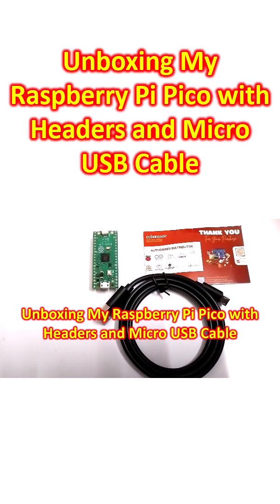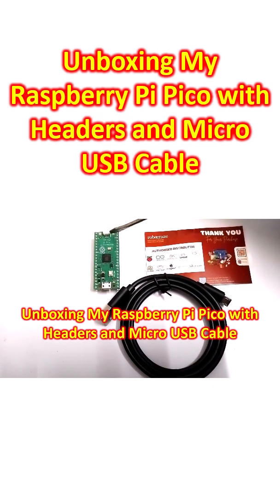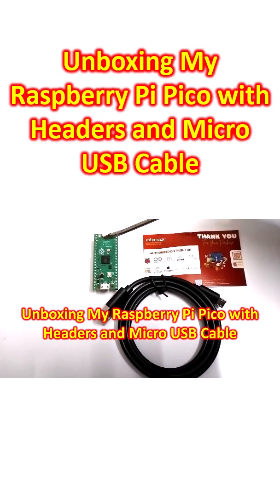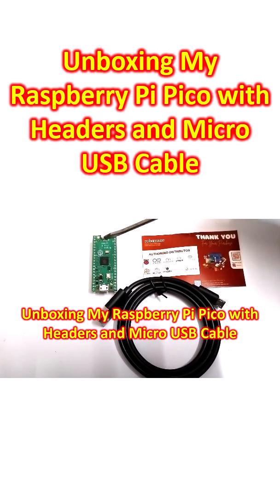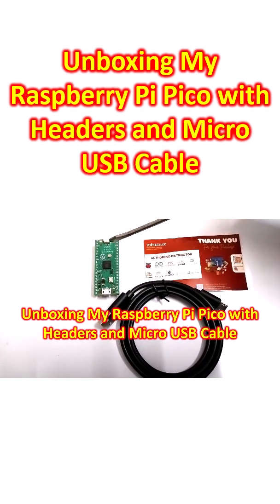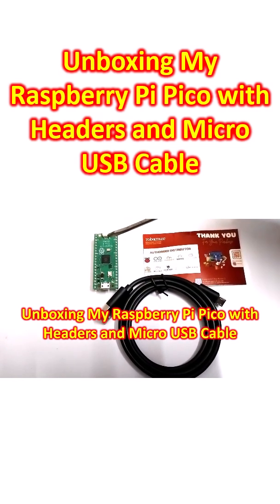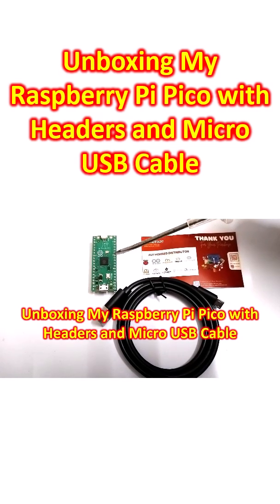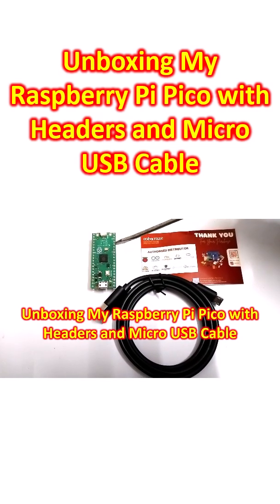Here is my new Raspberry Pi Pico. This is different from the Raspberry Pi 5 which I had shown earlier. Raspberry Pi 5 is a single board computer while this one is not a computer — it is a microcontroller. Pico boards are microcontrollers.